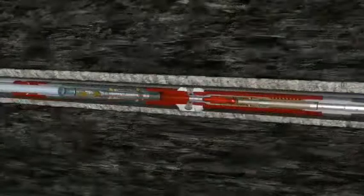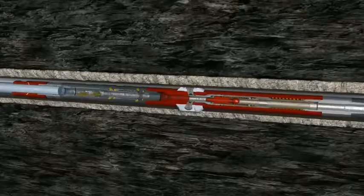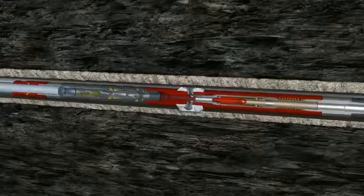Once clear, the BHA can be pulled up hole to the initial perforating location. Flow rate is increased to activate the Flowmax valve, shutting off flow to the motor below and directing flow out the carbide jetting nozzles.